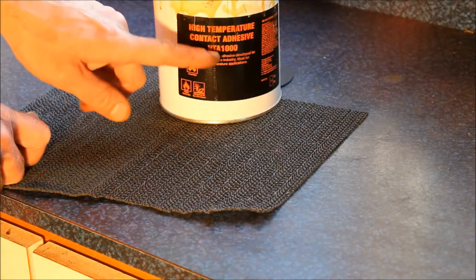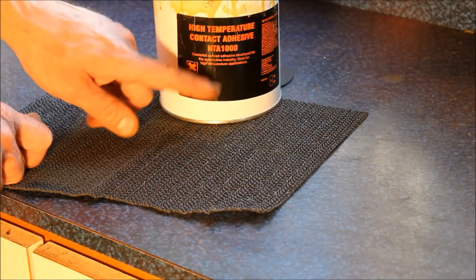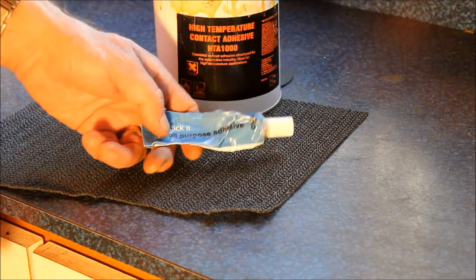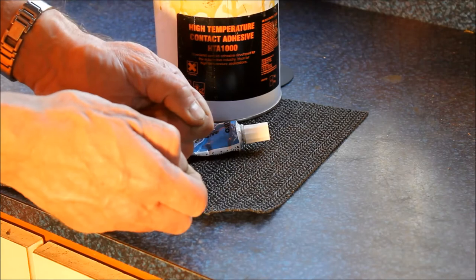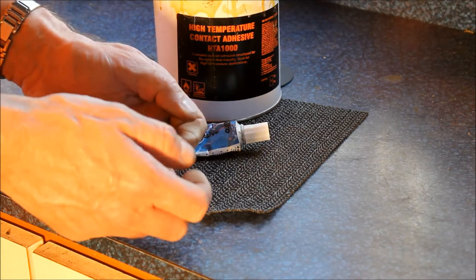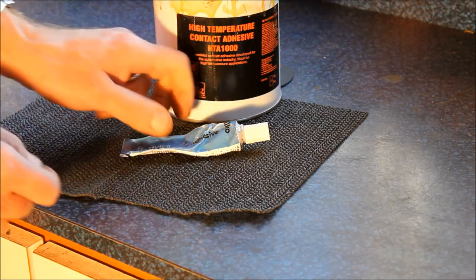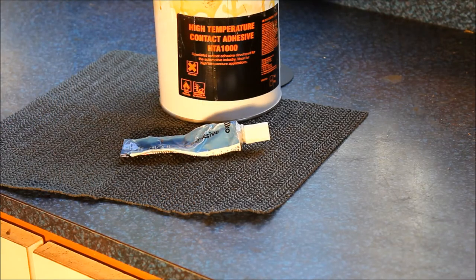The first time I did this I stuck it on with contact adhesive — that turned out not to be a great idea. It's actually better to use some regular Bostik-type all-purpose glue, because it's a bit of a fiddle getting the fabric up the side of the flap, so it helps if you can reposition the fabric a little bit without it sticking straight away. You'll figure something out with whatever you've got lying around.